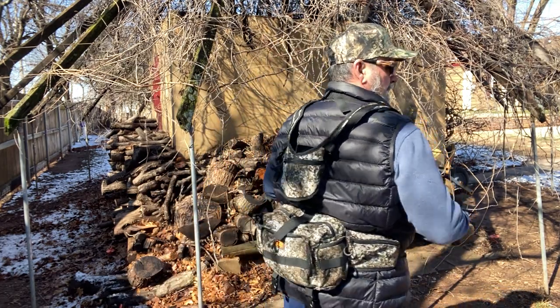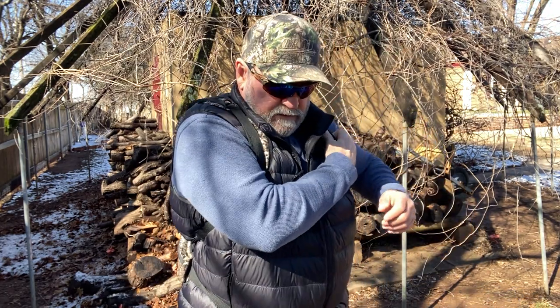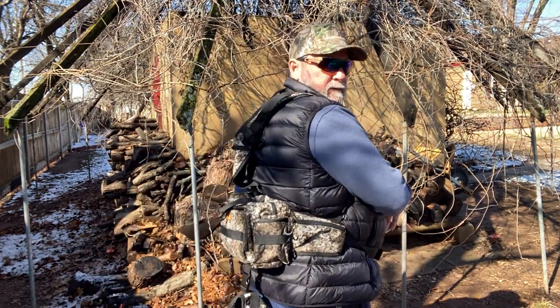One thing that's kind of cool about it is it'd be easy to pack in to your duck blind or your deer stand or whatever, and have all your ammo, have your binos, have everything you need in this pack. It's got plenty of capacity.